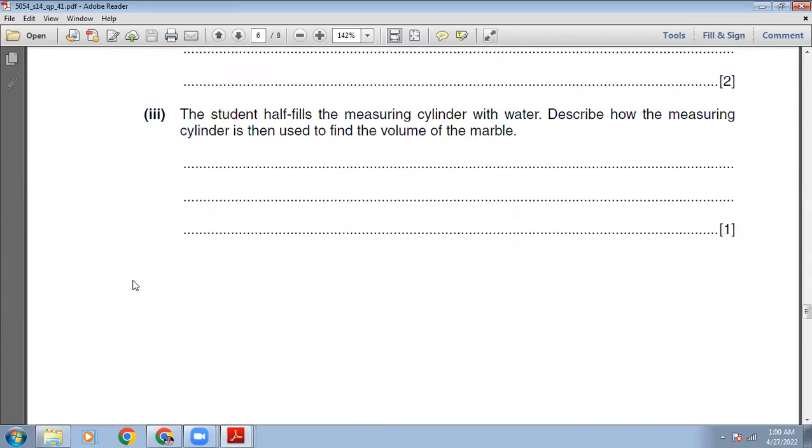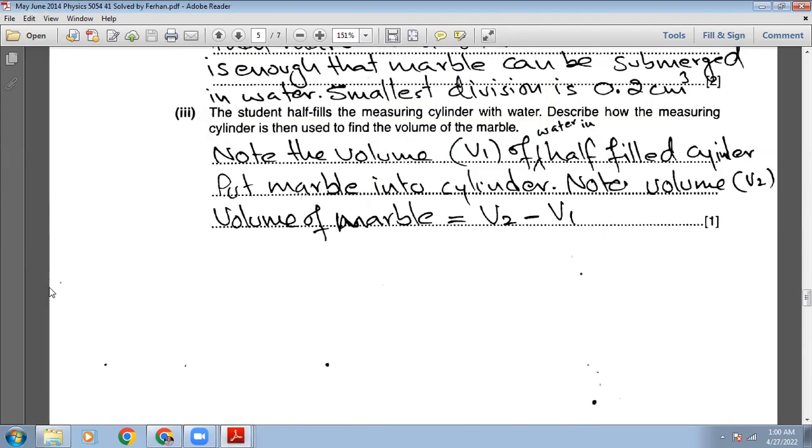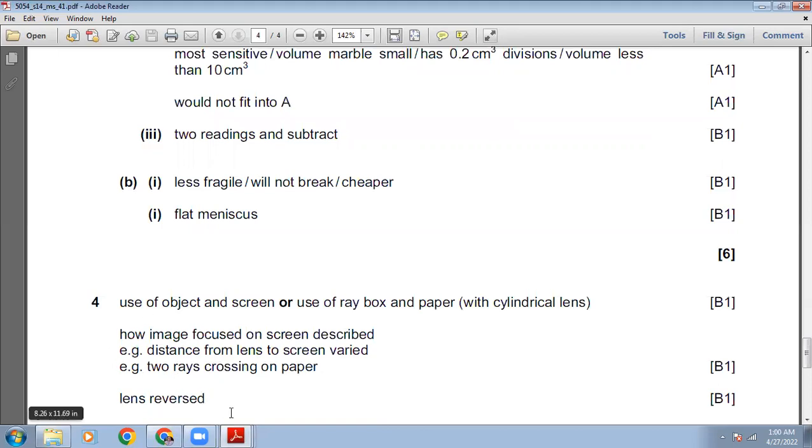The student half fills the measuring cylinder with water. Describe how the measuring cylinder is then used to find the volume of the marble. Note the volume V1 of the water in the half-filled cylinder. Put the marble into the cylinder and note the new volume V2. The volume of the marble equals V2 minus V1. The marking scheme confirms: two readings and subtract.